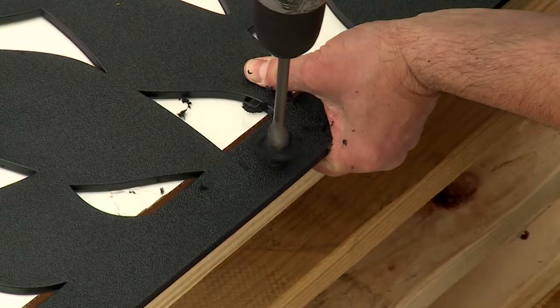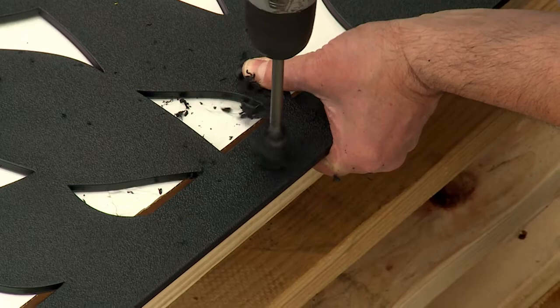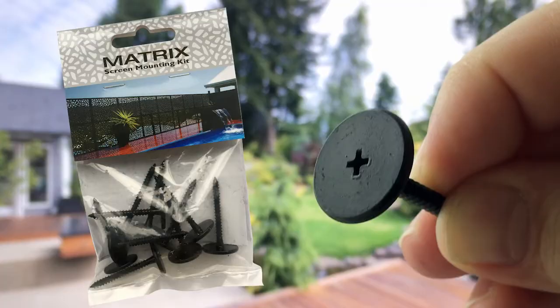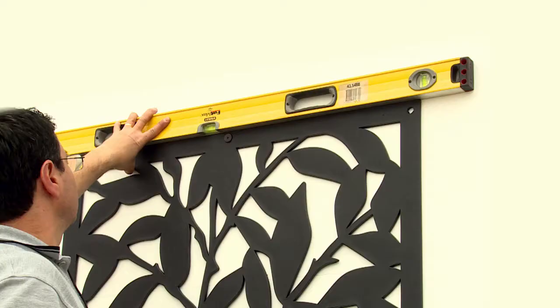Next, drill 14mm holes where you've marked them on the screen. Using the screws provided in the matrix screen mounting kit, secure the screen to your wall with a power drill.